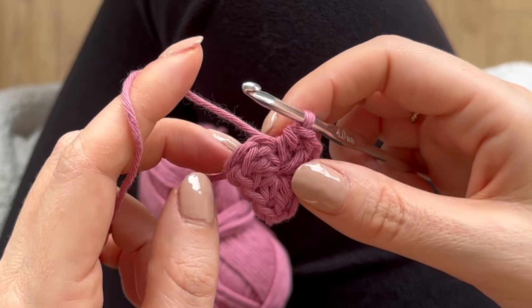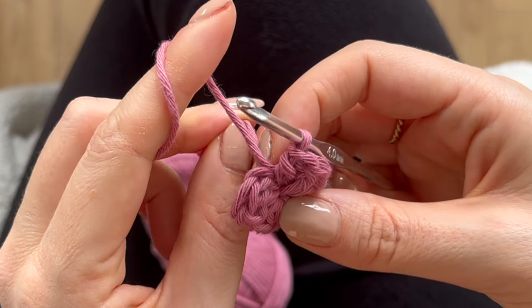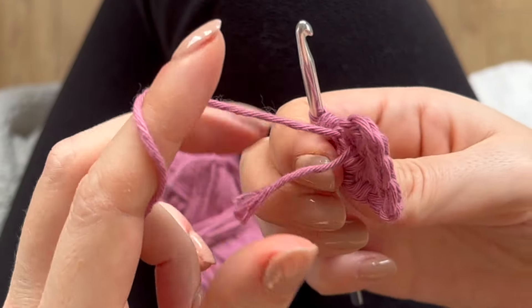How cute is that! If the hole in the middle is a bit too loose, you can pull this tail and it will tighten up.